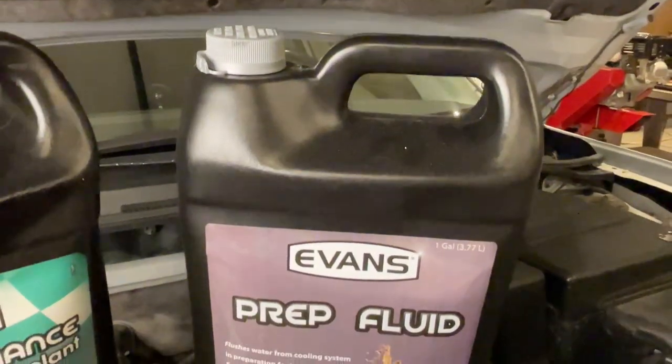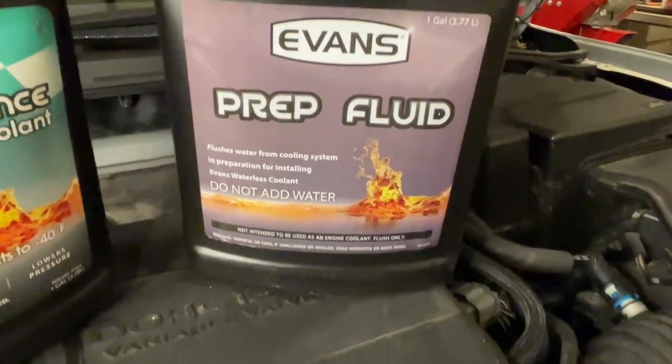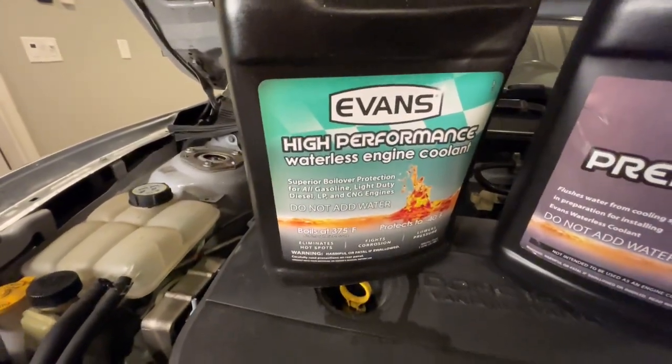Everything is back in place — thermostat replaced, water pump replaced, pulley back in place, belt back in place, all hose lines in place — and we're ready to put the Evans waterless engine coolant into the system. In order for it to work correctly, it needs to be waterless, which means all of the residual fluid in the system needs to be flushed out. For that we're going to use the Evans prep fluid. We'll put it in the system, warm up the engine, make sure it circulates all the way through the block, and then drain that out. We need the water content to be less than 3% to realize the benefits of a waterless coolant.